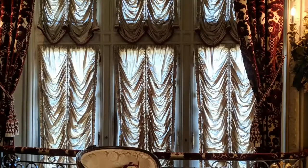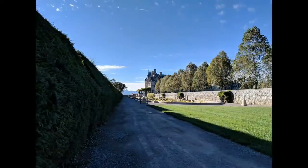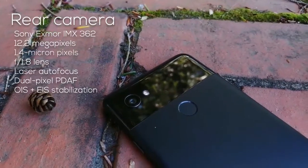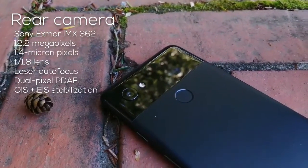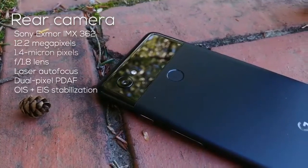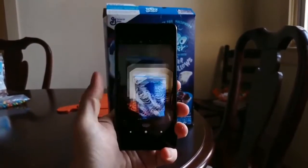HDR Plus is enabled all the time by default, and you actually need to go into advanced settings just to turn it off. Once Android 8.1 Oreo hits, we'll be able to see what Pixel Visual Core brings to the table, but for now HDR Plus processing is the same as last year. Photos and video are taken anytime you have the app open, and pressing the shutter button essentially stops the cycle and combines the last handful of shots into one glorious outcome. HDR Plus processing is all done in the background without any user-facing context unless you swipe over to the photo quickly enough.